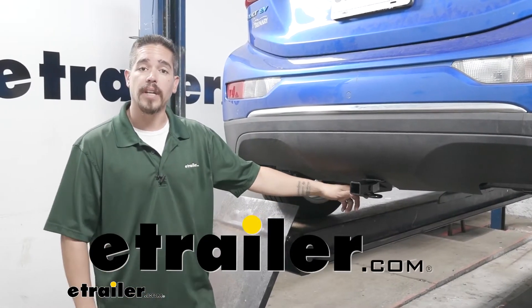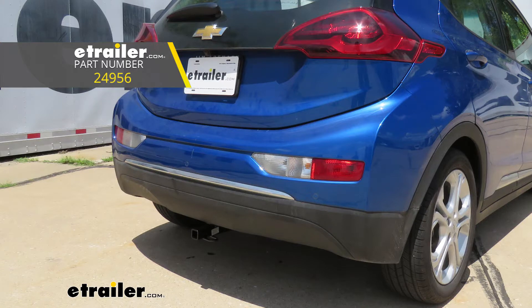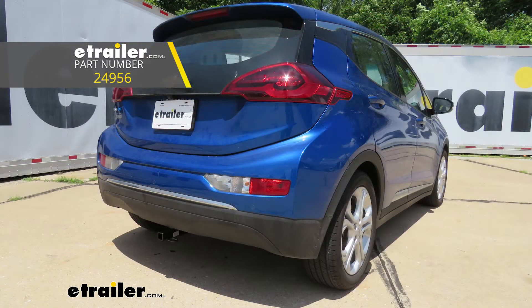Hey everybody, it's Rob here at eTrailer.com. Today we're going to be taking a look at the Draw-Tite Class 1 Custom Fit Trailer Hitch Receiver on our 2020 Chevrolet Bolt.